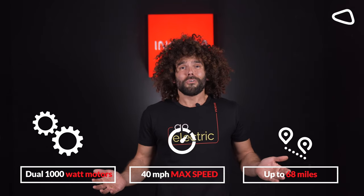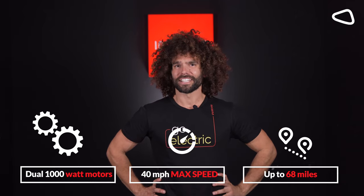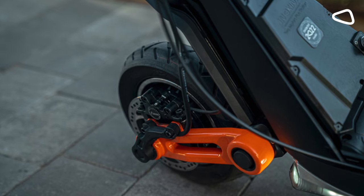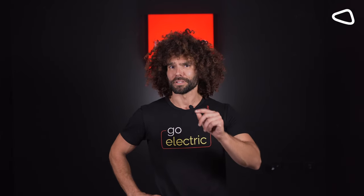You can scooter all over Manhattan all day long and have plenty of juice from the battery left over to get you safely home. The Enochim OXO model is the only scooter with a dual hydraulic braking system for ultimate safety.